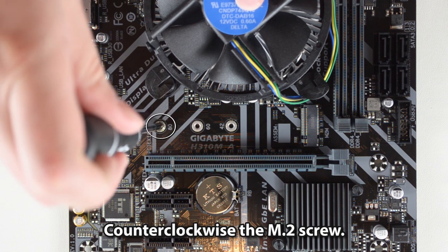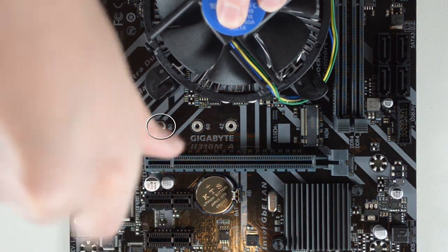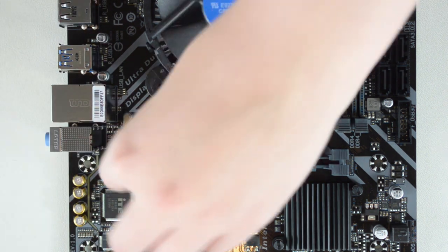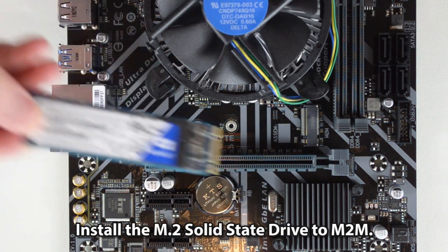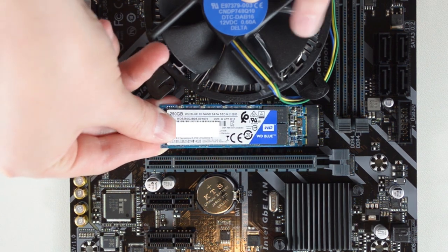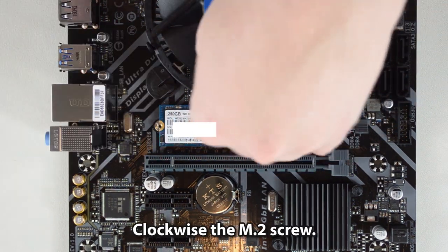Counterclockwise the M.2 screw. Install the M.2 solid-state drive to the M.2 slot. Then clockwise the M.2 screw to secure it.